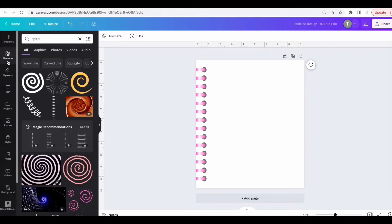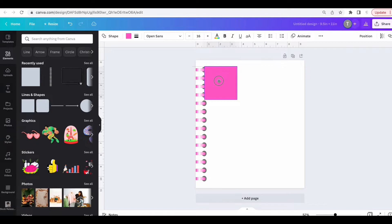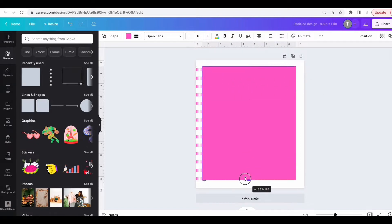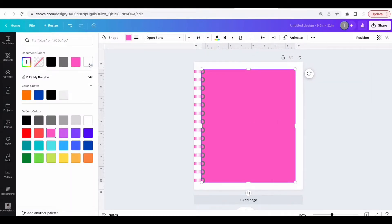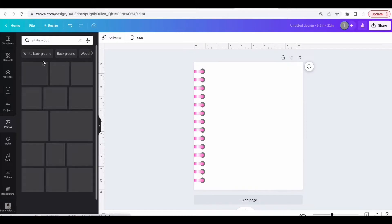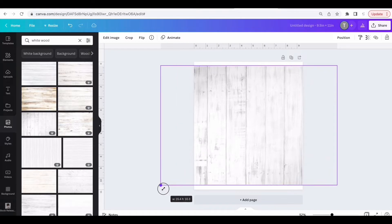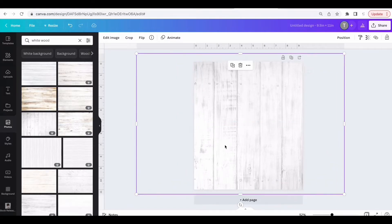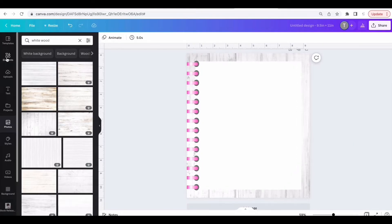Once you're done adjusting the colors, go to Elements, go to Lines and Shapes, click on the square, and add it to the page. Stretch it, go to Position and choose Backward, then change the color to white. Go to Photos and type in 'white wood,' choose a photo, add it to the page, stretch it to fill the whole page, and position it all the way to the back. Now it looks like we have a blank notebook sitting on white wood.